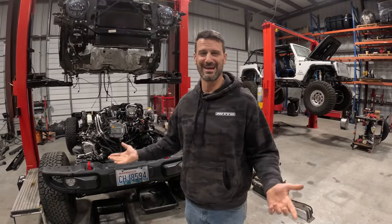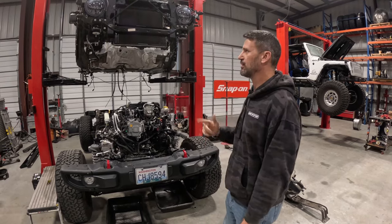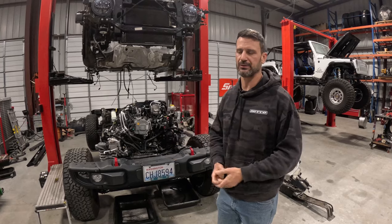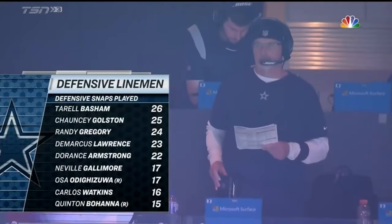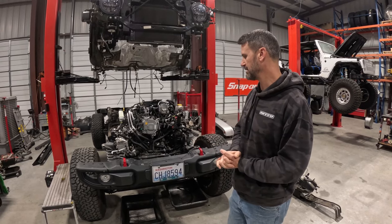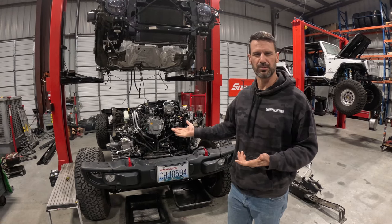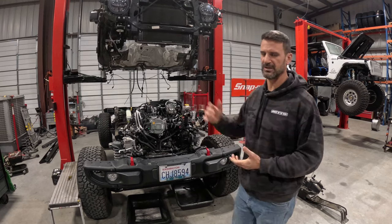Surprise, we're doing a Hemi conversion here. Why not talk about it? This is an eTorque 3.6 Pentastar JL Wrangler. We do get questions about whether or not we do eTorques, and obviously we do. This guy is from Washington State, has a deep understanding of how to make Jeeps work. The Jeep's only got a few thousand miles on it, but he's here just for a 392 conversion and a re-gear. He'll be in and out in a couple of weeks — pretty easy job, especially for Blake, who's done the bulk of our Hemi conversions.